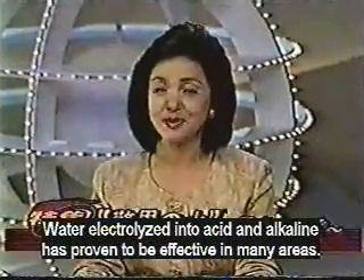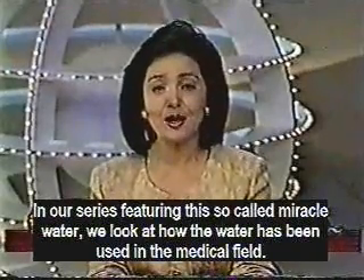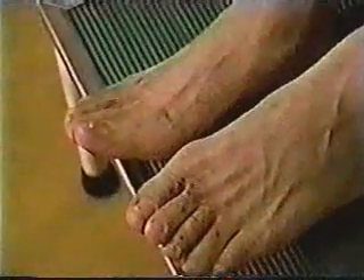Water, electrolyzed into alkaline and acidic water, has proven to be effective in many ways. In our series featuring this so-called miracle water, we look again at how this water is being used in the medical field.